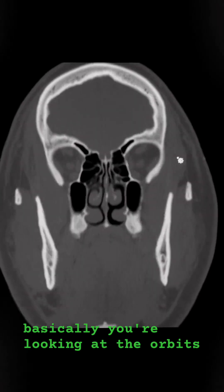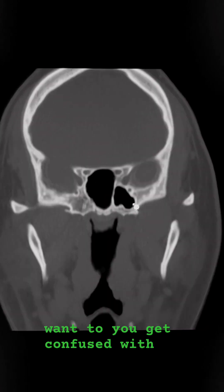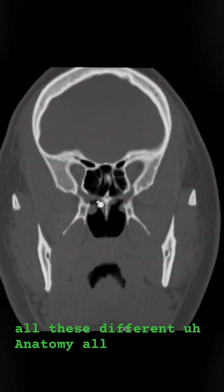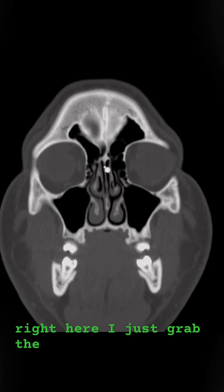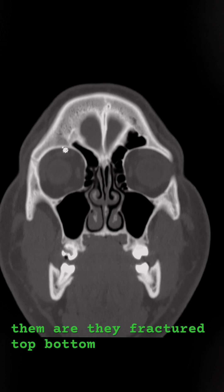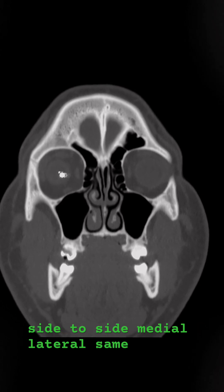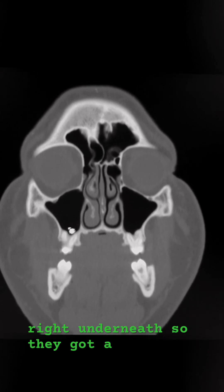When looking at the orbits, you don't have to scroll around and get confused with all the anatomy everywhere. Just sit right here — grab the orbits and sit on them. Are they fractured? Top, bottom, side to side. Medial, lateral. Same thing on the left. Same thing with the maxillary sinuses right underneath.